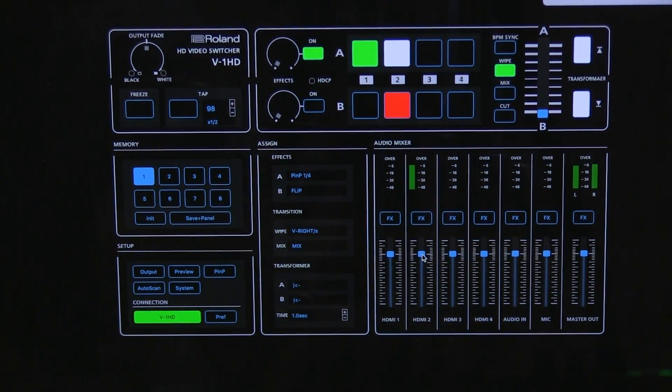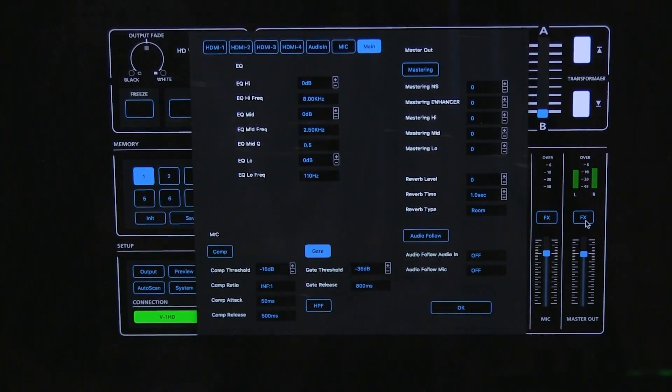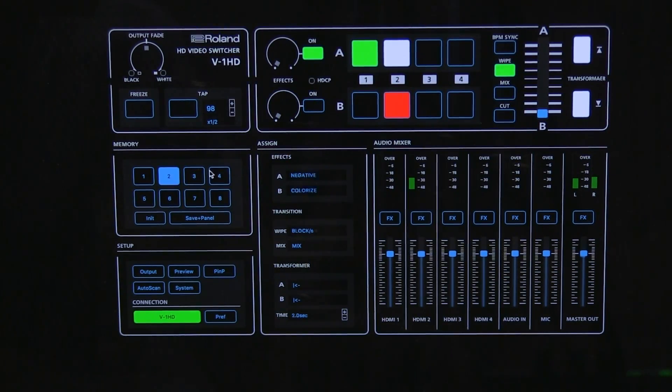There's an audio mixer in the software too, so you can adjust your levels for certain cameras, adjust your audio inputs or mic inputs, and adjust your master levels for the whole video feed all together. You get audio effects too, which I haven't even gotten into, but you can really put on a show with some of these effects.